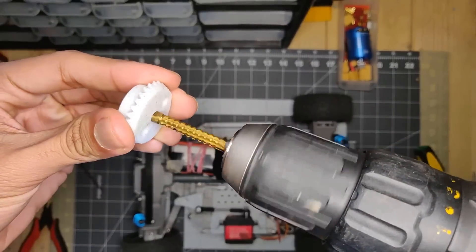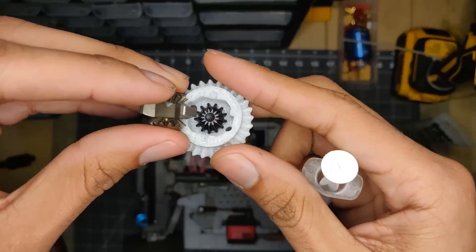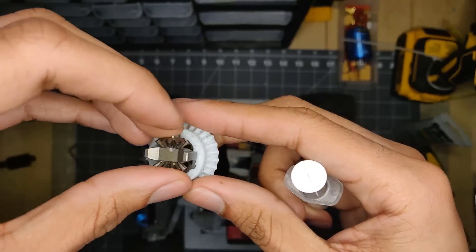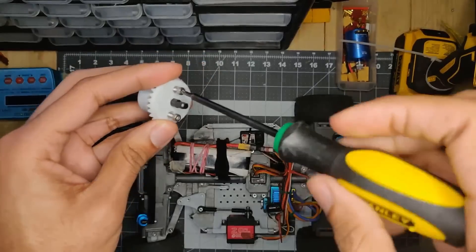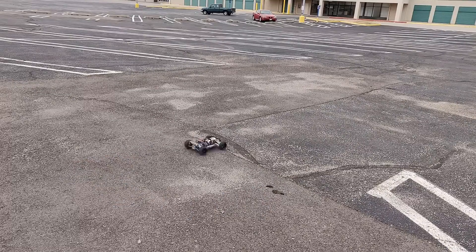There's too many things that have changed between this and the last version for me to list off in this short video, so I will put a changelog in the description. If the car is not on Thingiverse already, it will be on Thingiverse soon — probably in the next few hours to the next couple of days.